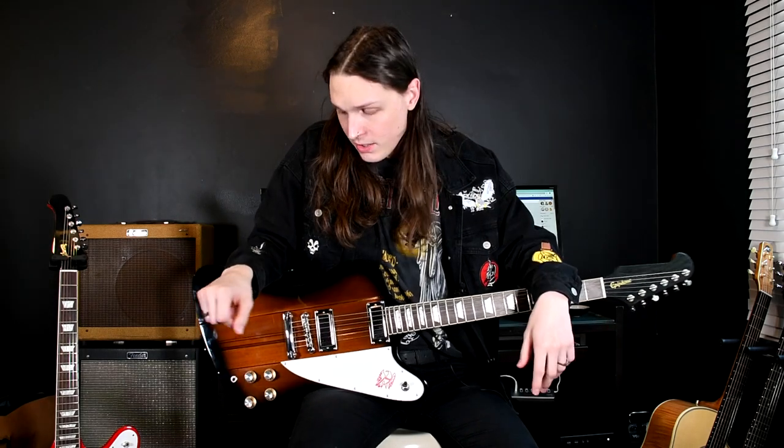Hello guitar lovers of the internet, thank you for joining me once again. My name is Oli. If you're familiar with me, welcome back. If you're not so familiar, I like to talk about catalogues and that's what I'm going to do today.